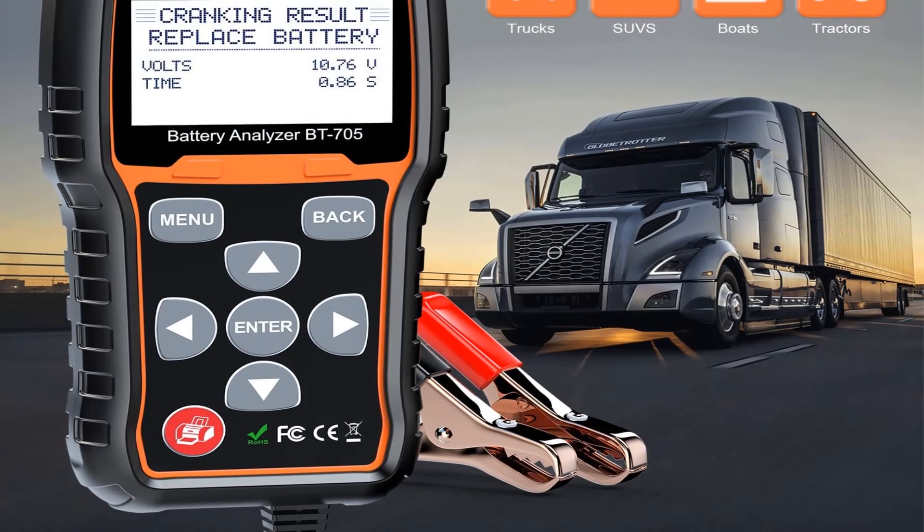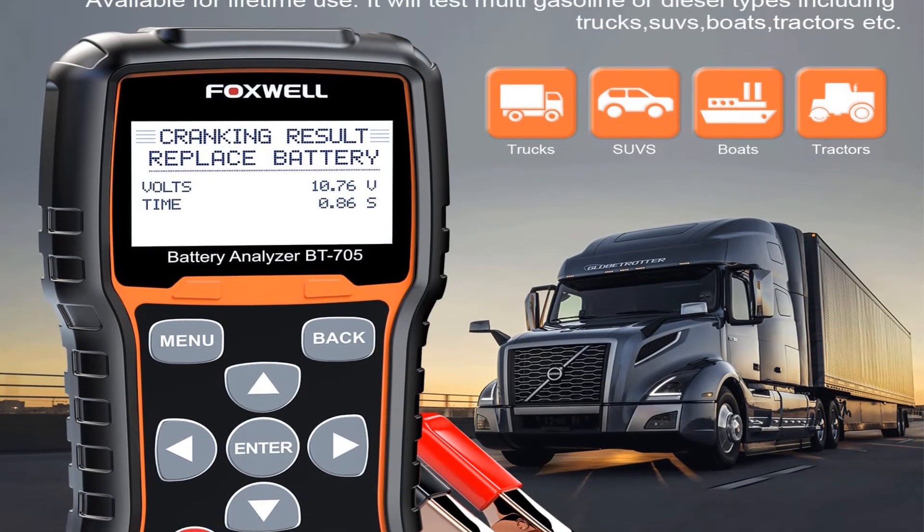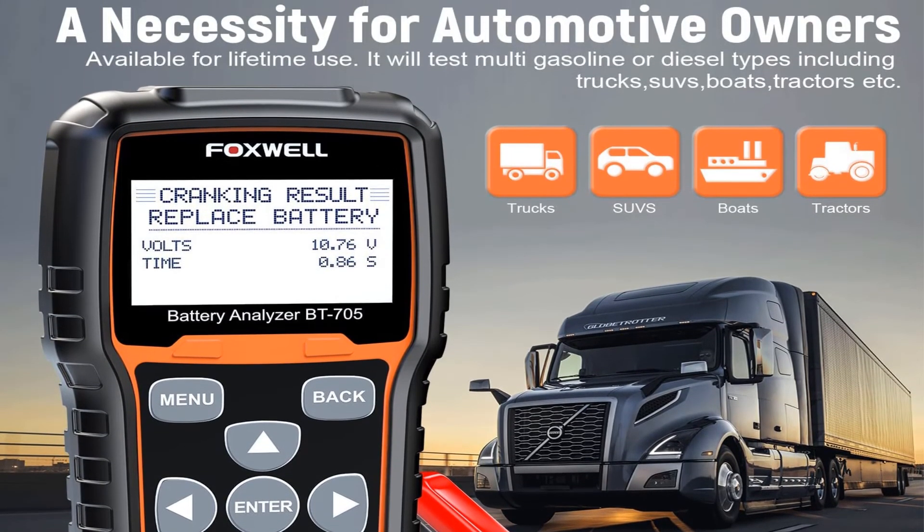Pros: tests multiple types of batteries and rating systems, quick starter analysis, easy and intuitive check of faults. Cons: limited info for troubleshooting.